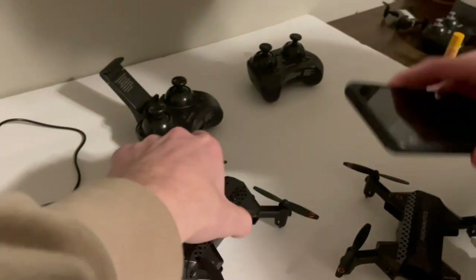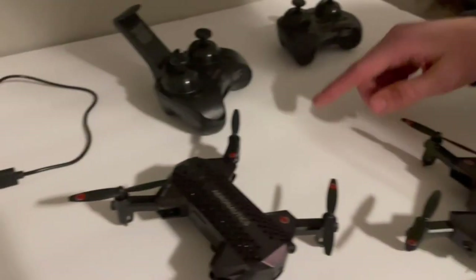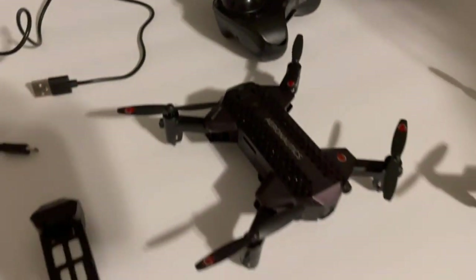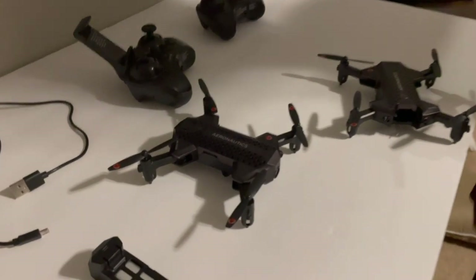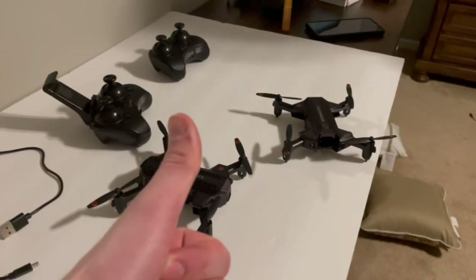The second recording method is inserting a micro SD card and recording directly from that. When using the phone Wi-Fi you have to press a button in the app to start recording, but with the micro SD you press and hold the right stick and the lights will start flashing to indicate you're recording. And that is a major problem.